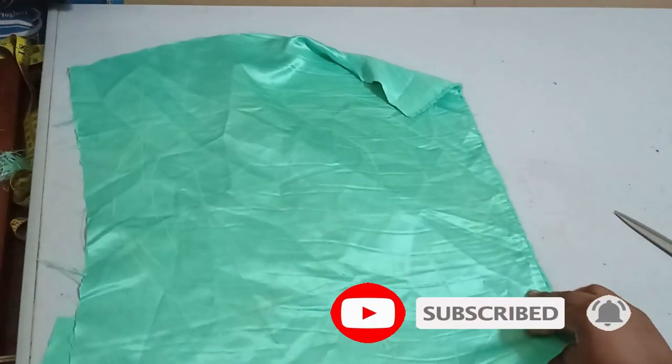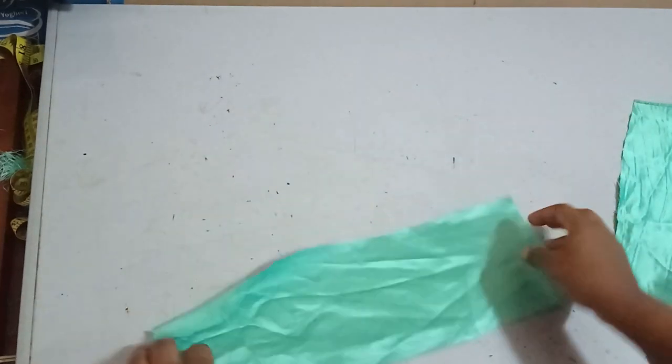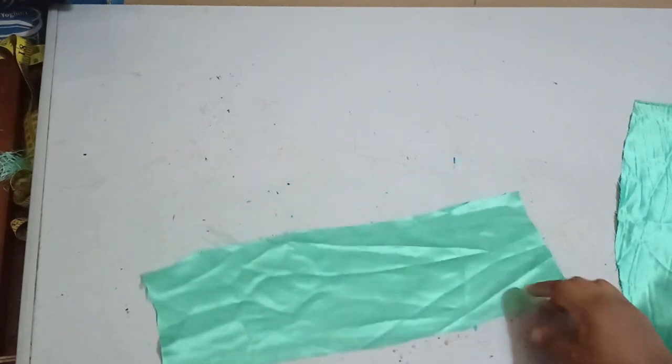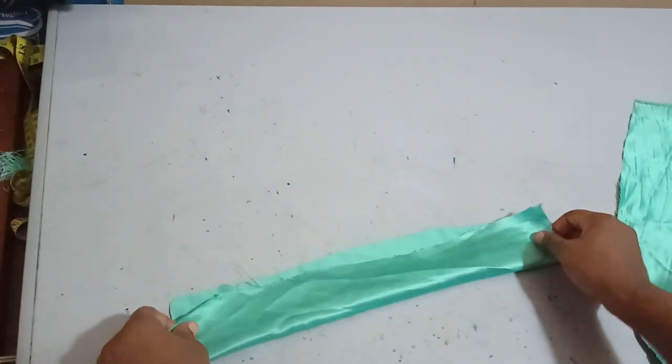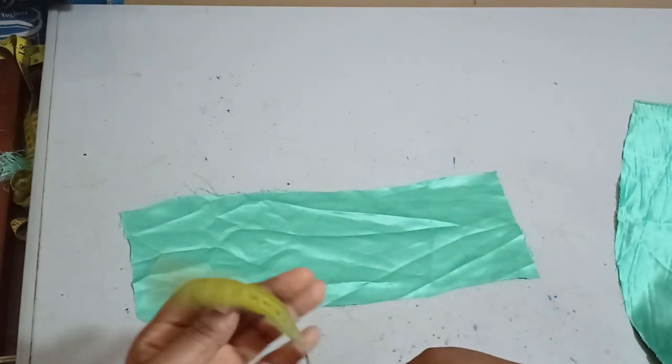I have the skirt drafted already. Now, the ruffles can be drafted in the form of a straight cut like this or in the form of a flange. We've had many flange tutorials on the channel already, so for this tutorial I'll be cutting this in a straight cut because flange consumes more fabric and you need a lot of fabric for this project.